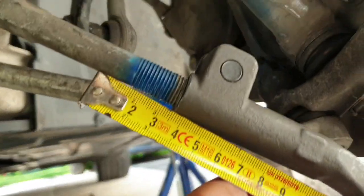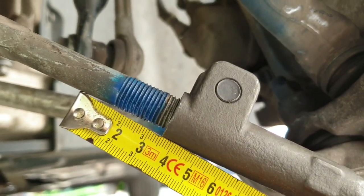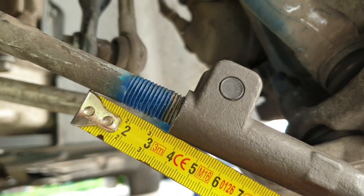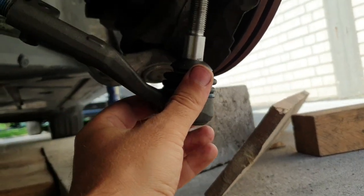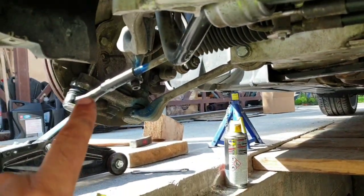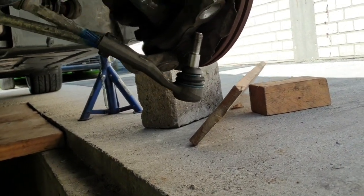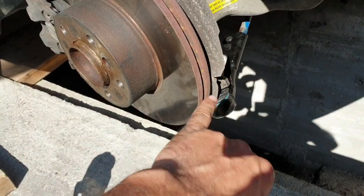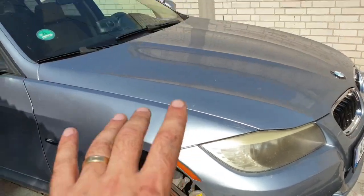I have a centimeter ruler here - it's not going to be perfect but it's going to be the same on both sides. As you can see from 3 to 3.5 we have half a centimeter. I'm going to do the same on the other side and we are done. We can move the car and after that we are going to make an appointment at the alignment shop. Everything is installed - new parts are in, now we just have to put the wheels on.